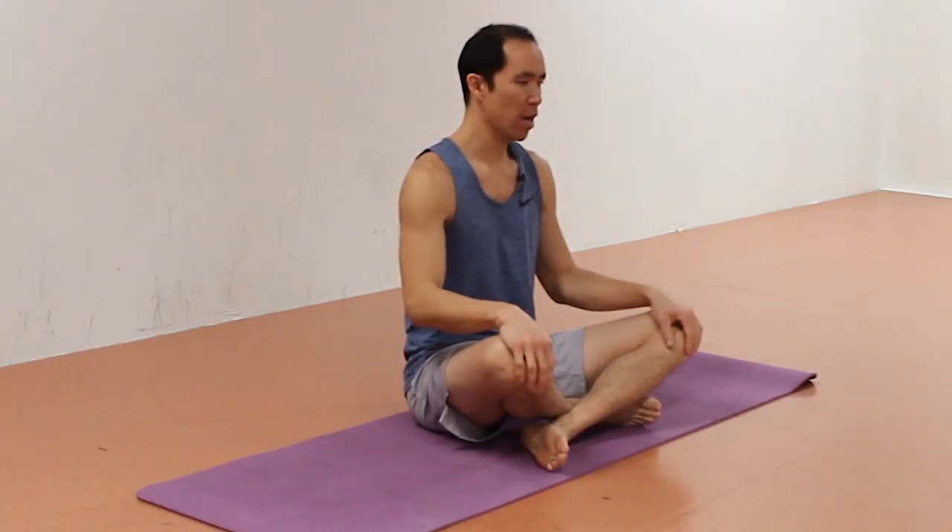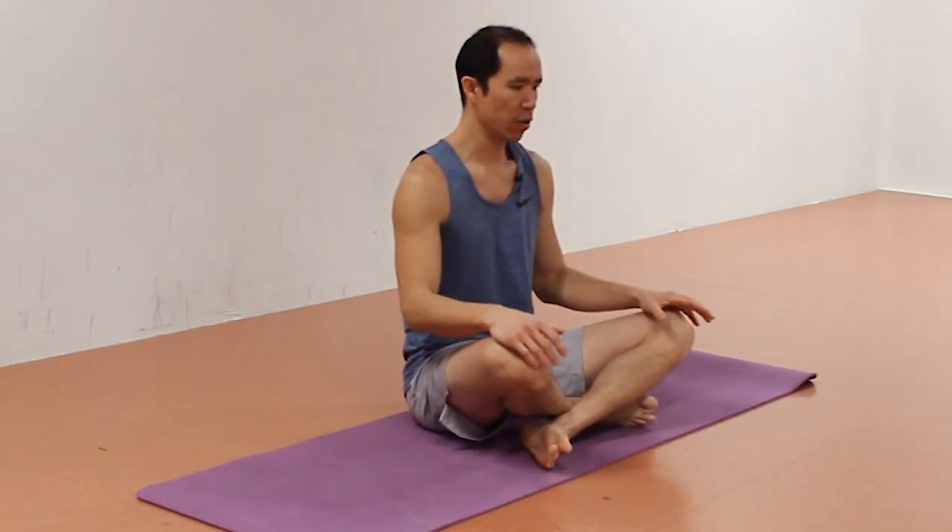Coach E here from Precision Movement and today is another installment of New Movement Monday where I'll be breaking down one specific exercise that will improve your mobility and contribute to your movement longevity. Whether you've got pain or not, these exercises are good for everybody to at least try, and if you can do them, incorporate them into your routine for at least three or four weeks because they'll help you wake up muscles you haven't used in a while through new and novel movement patterns.